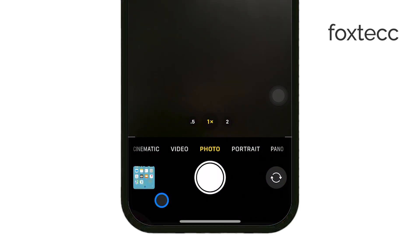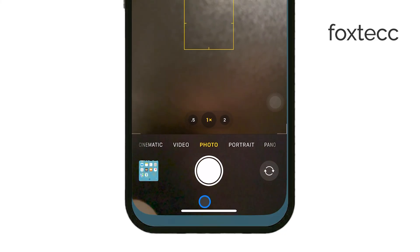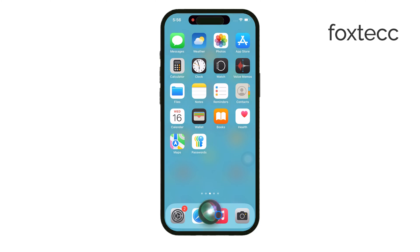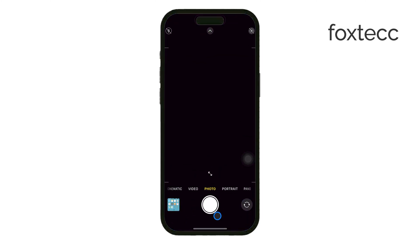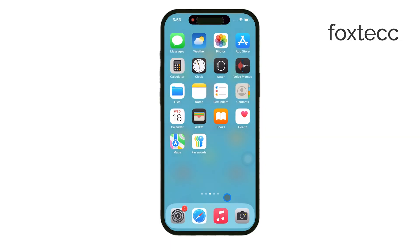So if you ask Siri to take a photo, it'll open the rear camera for you. Or if you say 'take a selfie', it'll open the front-facing camera. But the problem is that Siri can't actually take the picture — you'll still have to press the shutter button yourself. It's great for quickly opening the camera, but it doesn't help if you want to go completely hands-free.